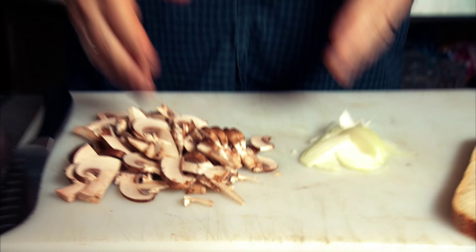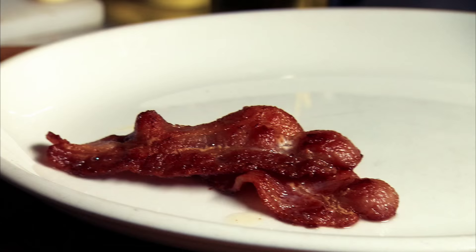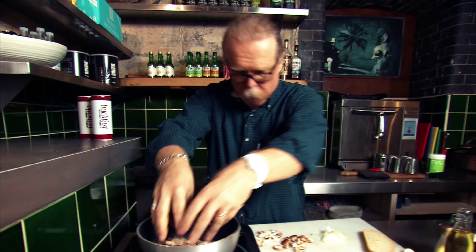Now we take the bacon out of the pan because that's done — nice and crispy. And what you can see in the pan here is that lovely bacon fat, nice and smoky, and it's going to add so much flavour to the mushrooms. They're going to go in now. Mushrooms in, along with our sliced onions.